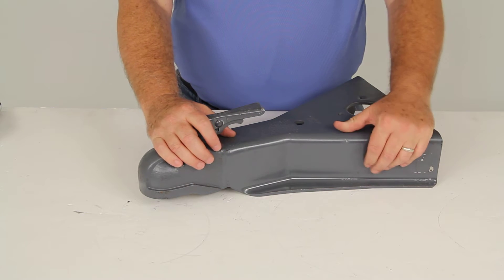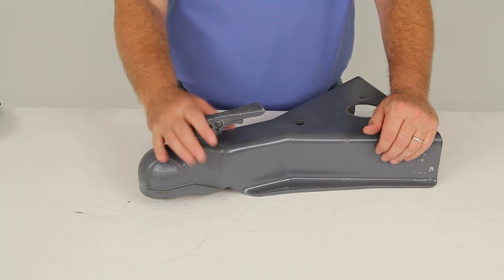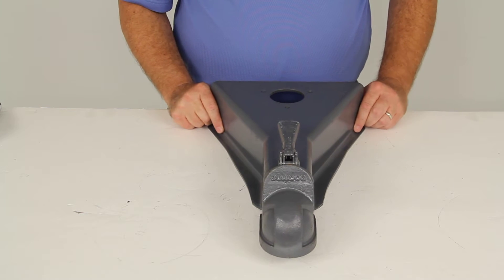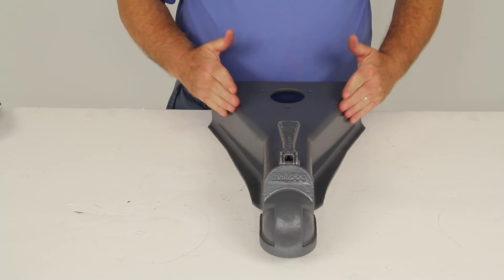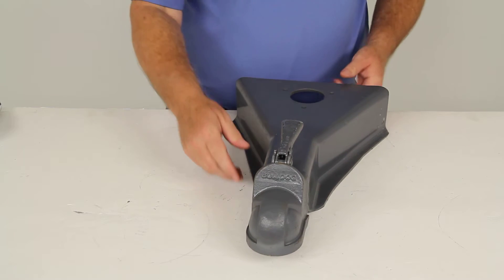This heavy-duty coupler is ideal for utility, livestock, cargo, and construction trailers. It is designed to fit on A-frame design trailers, and it does mount to the 50-degree trailer tongue, which is the normal measurement on A-frame trailers.